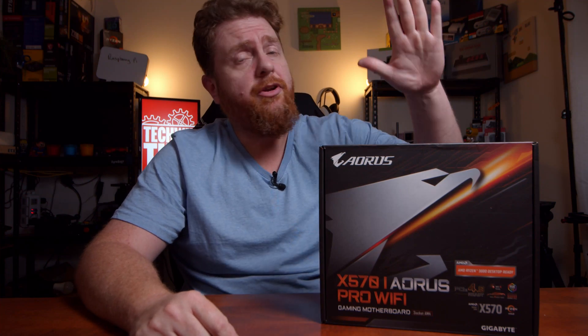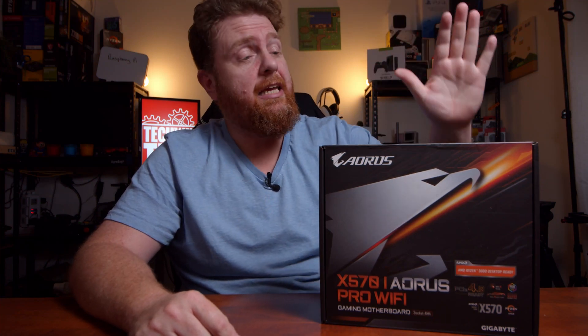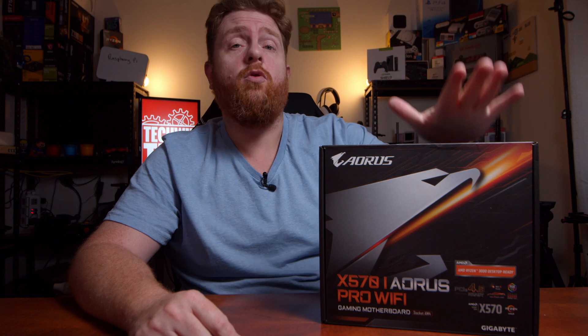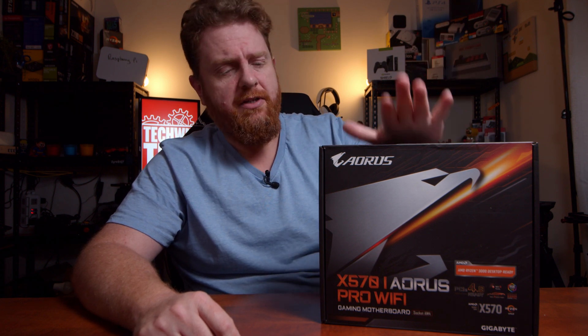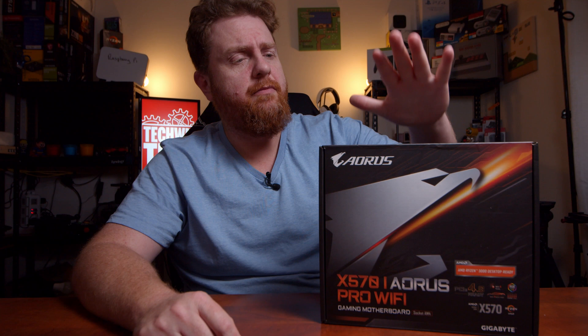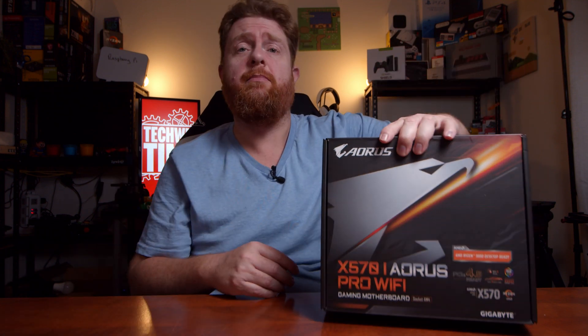Hey guys, Bidekas here, the One Take Wonder. In this video, I'm going to be looking at unboxing the X570i Aorus Pro Wi-Fi motherboard for the Ryzen 3 platform. This is from Gigabyte, obviously it's the Aorus branding, but with that said, let's get unboxing.